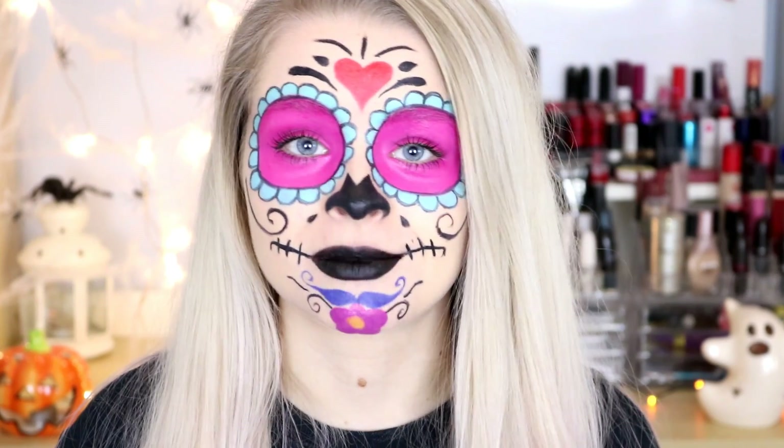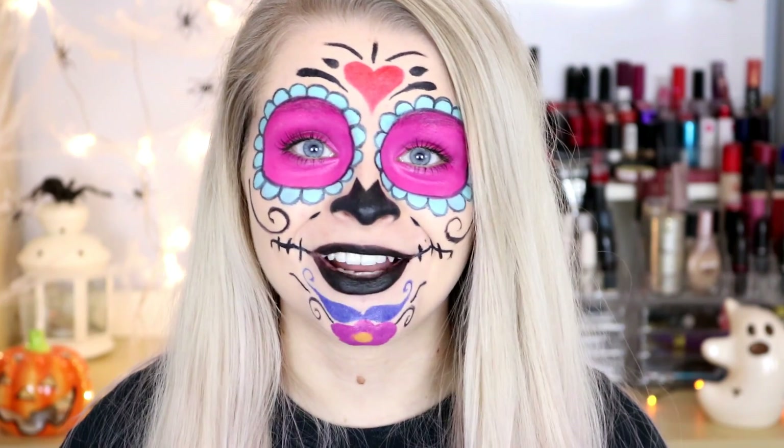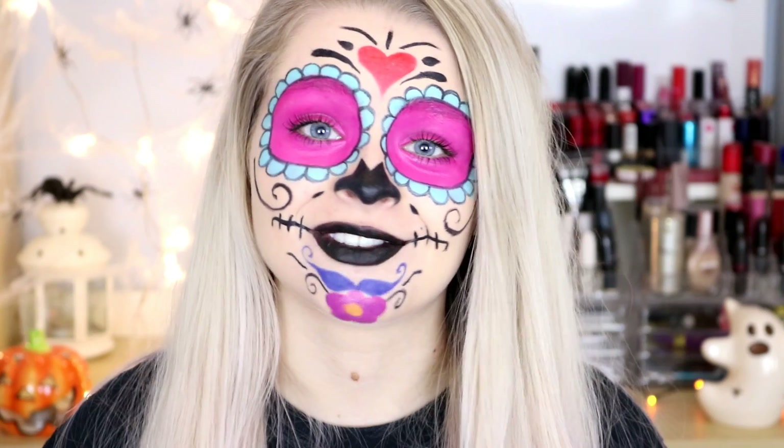We make very similar videos - we both do hauls and beauty and fashion stuff. We have really similar fashion sense and are into similar things, so I think you guys will definitely like her. She's such a lovely girl and we've been talking on Twitter. I hope you guys enjoy this video and find it useful.